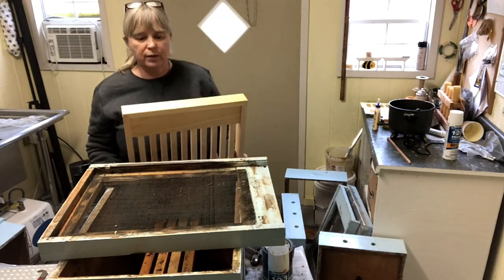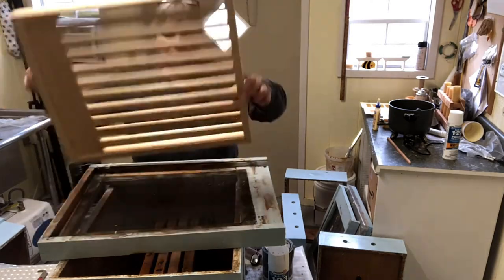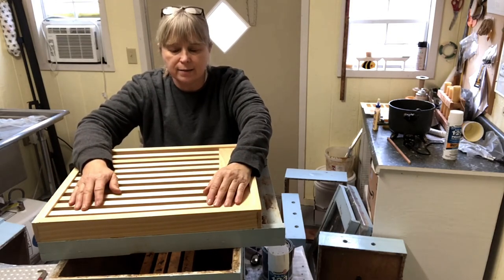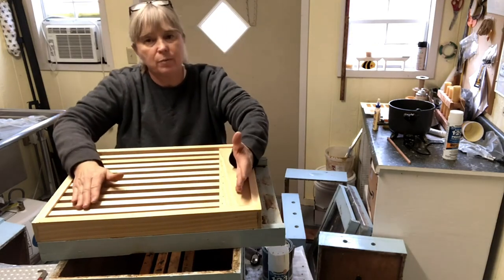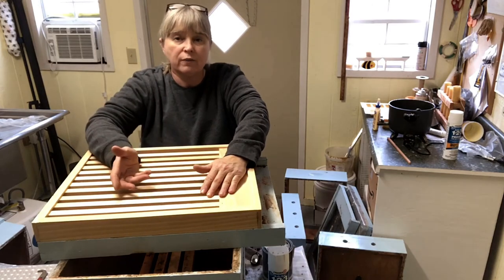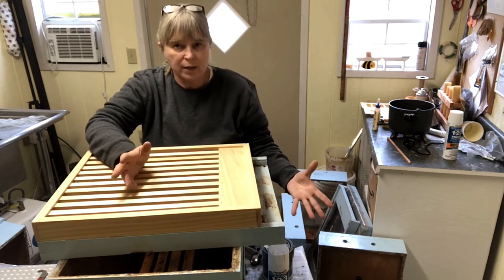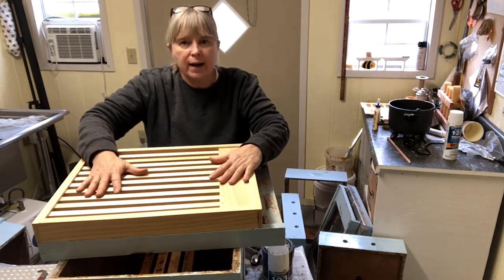I'm trying out some slatted racks this year. I've never been a big proponent of them and didn't really see the need — however, I hadn't tried them, so I'm going to give it a shot. The slatted rack will sit here on top of the bottom board, and then the hive body and the rest of the hive goes on in the same way as always. The idea is that we're giving more open space between the bottom frames of the deep and the floor, raising that brood nest up away from the bottom just a little bit, giving bees more room to cluster inside and possibly encouraging the queen to lay down a little further on the frame. My main interest in them is the fact that my bees are out in really hot sun — in July and August it gets really hot — and I will sometimes have a lot of bees hanging out on the front. We also have big hornets here and I really hate to see those hornets having a good meal on my honeybees, so I'm going to give the slatted racks a test run this summer.